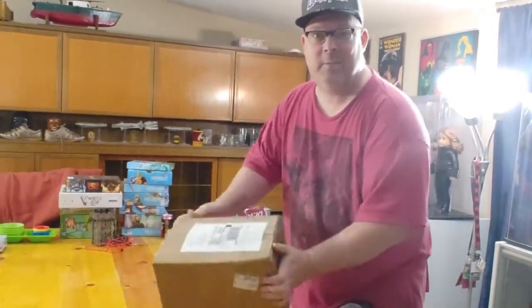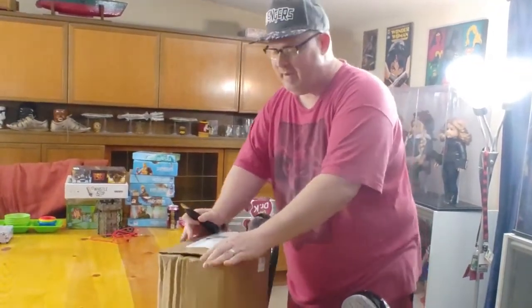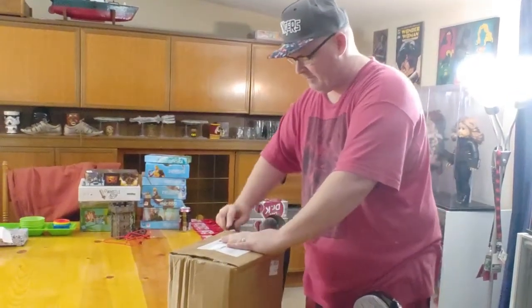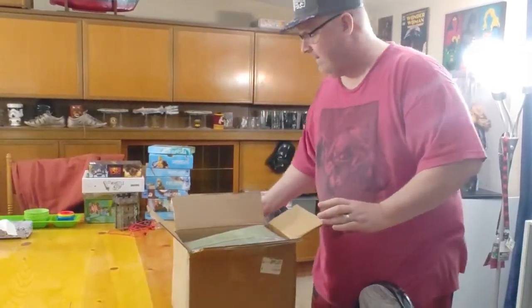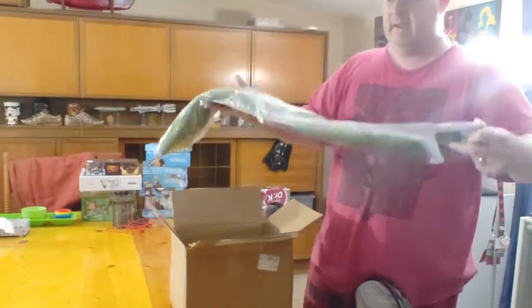I got a UPS package. Let's see what's in here — Frontline Gaming. These are wargaming mats. Check it out.